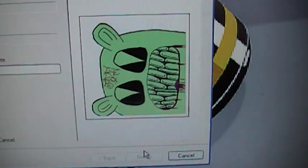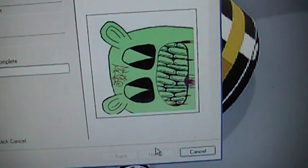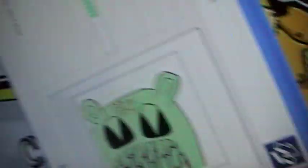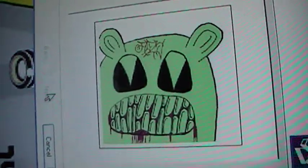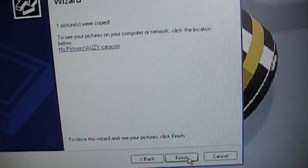And then it's gonna scan it again for the scanner I have, or whatever. I really like my new character, I don't know why. Hope y'all do too. Now you're gonna press Next, and then Finish.